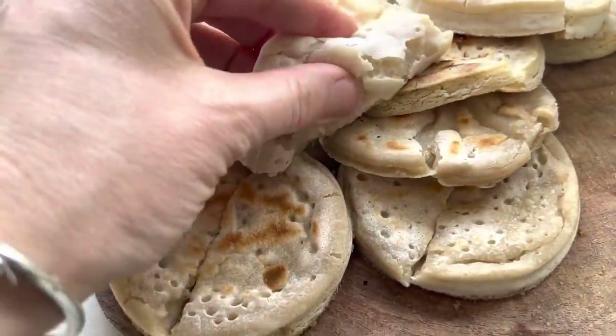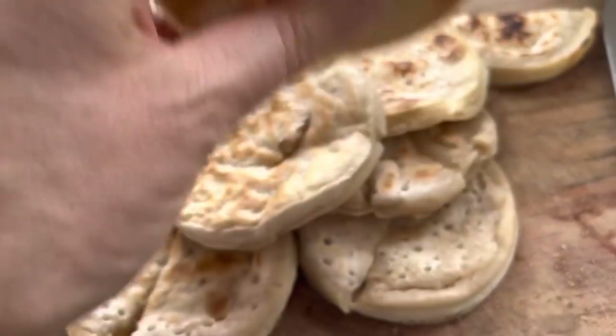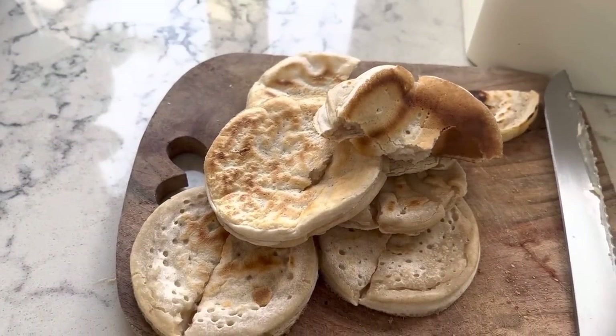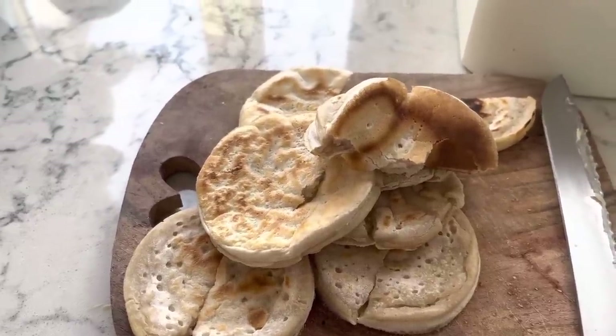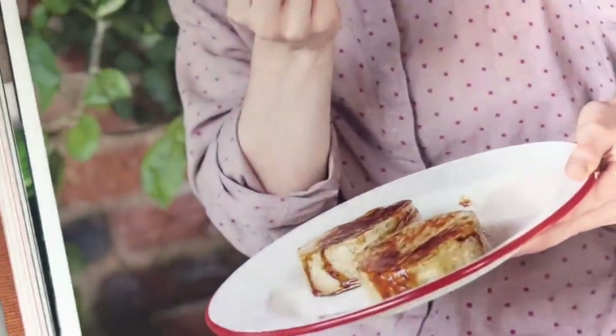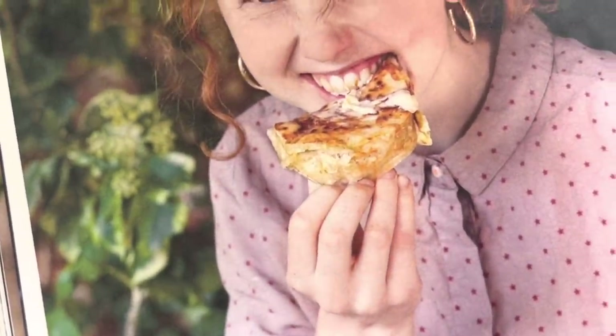We had poached eggs on sourdough in the end. A bit more research to be done, a bit more trying, a bit more tweaking. But I'll do that when I've got leftover sourdough starter - I'm not just going to do it for the sake of it. Because I want to eat crumpets that I've made out of sourdough discard that look like proper crumpets.